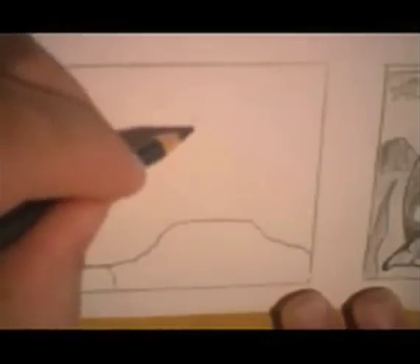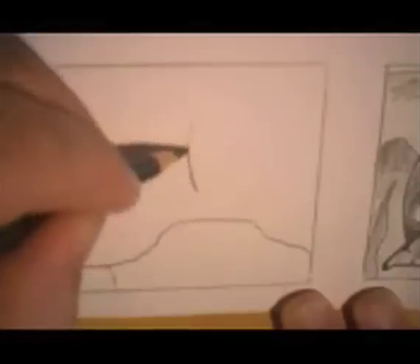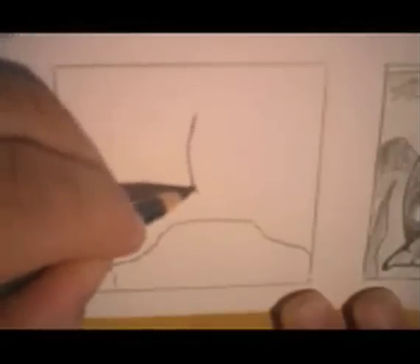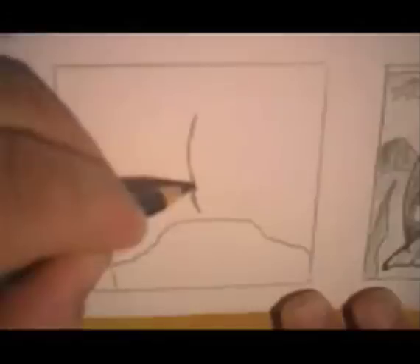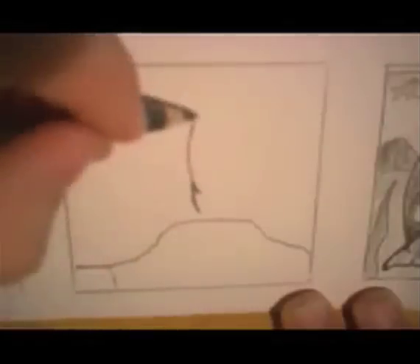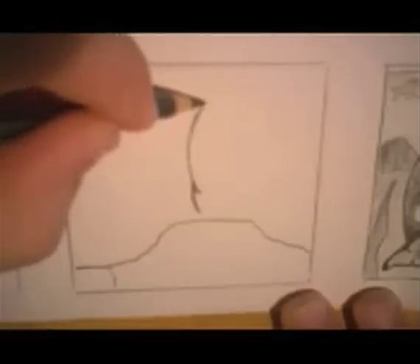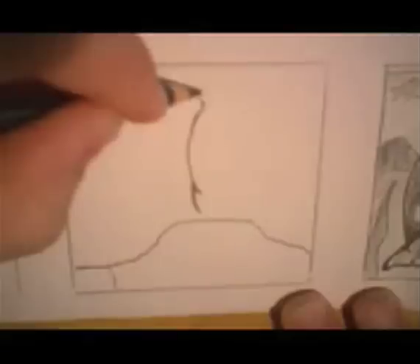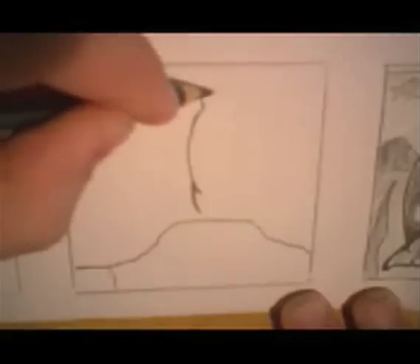So we'll just start with a little curve like this. And down here I'll make another little curve like this. See how these two curves are two separate curves? This curve comes in and up, and that kind of curves out and back. Bump up.